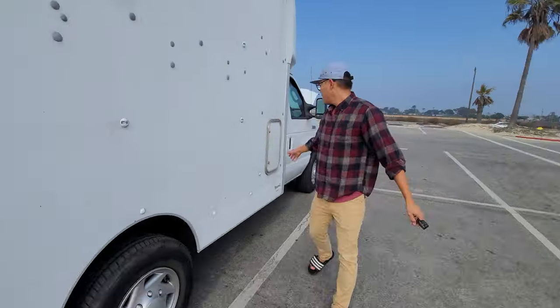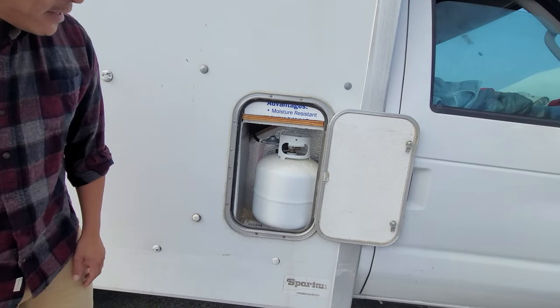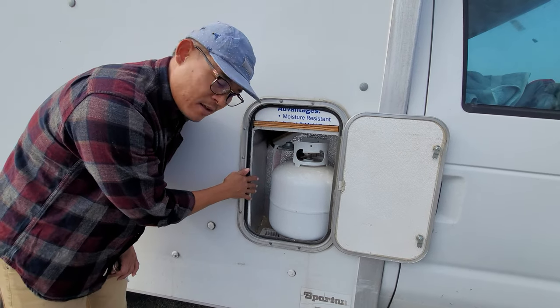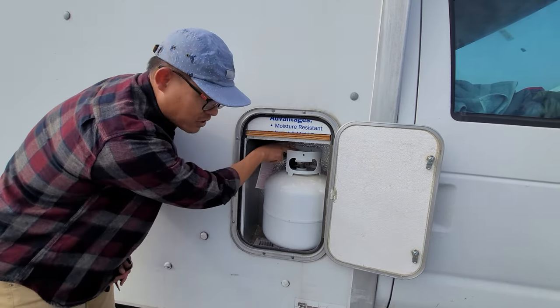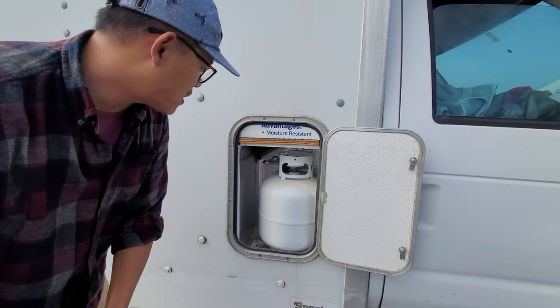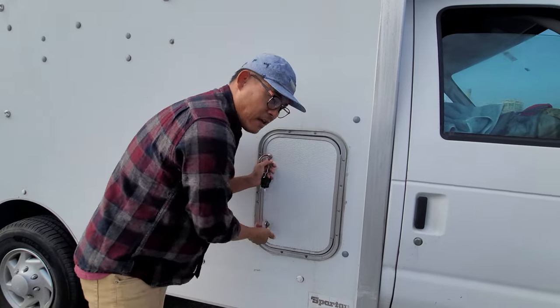On this side there's another pass-through door. There's a 20-pound propane tank in a sealed compartment that is vented outside. Very easy — just disconnect here, take the whole thing, exchange it out, put it back in, drop it in here, and lock it in place.